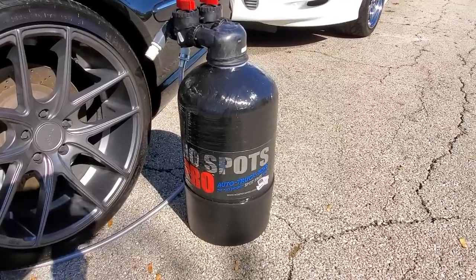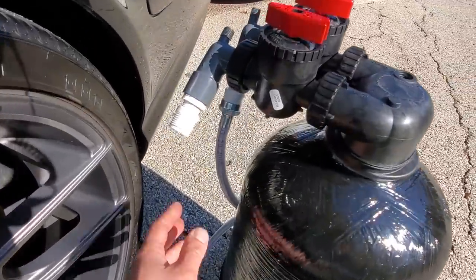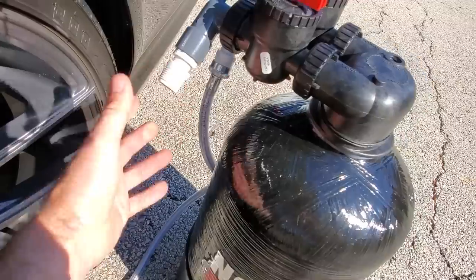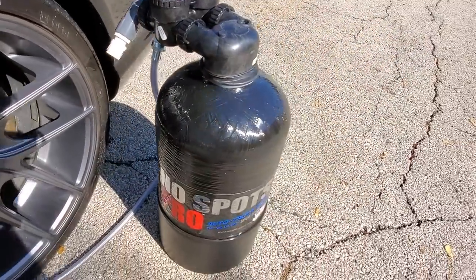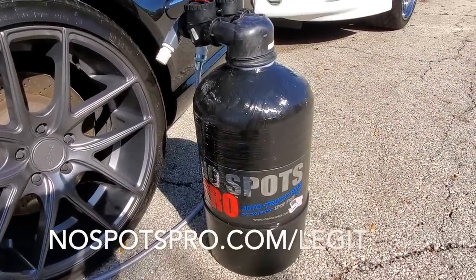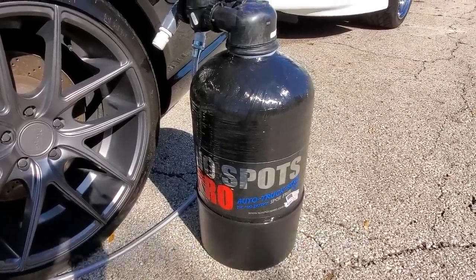This is made in the United States. It comes with a five-year warranty and a full money back guarantee, and it's super easy to use. Just feed it water from your house, hook up your garden hose to this end and rinse your car off. I'll leave a link in the video description box down below, or you can go to nospotspro.com/legit and get 10% off.